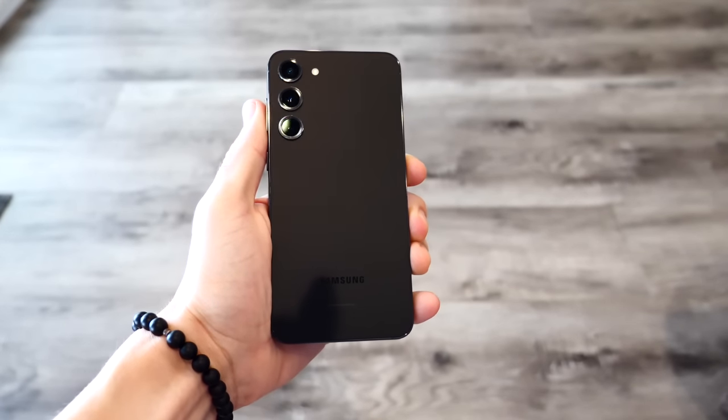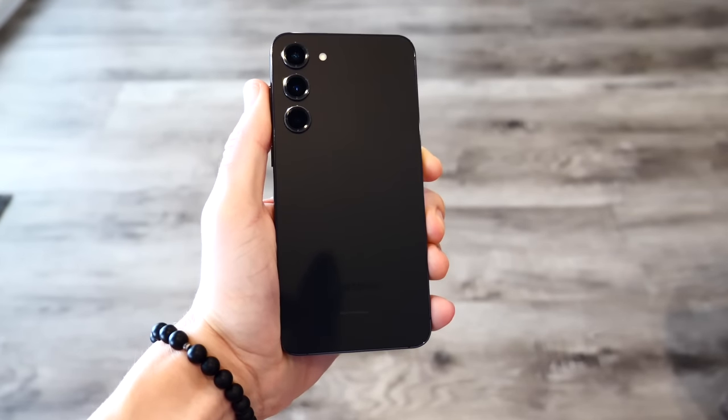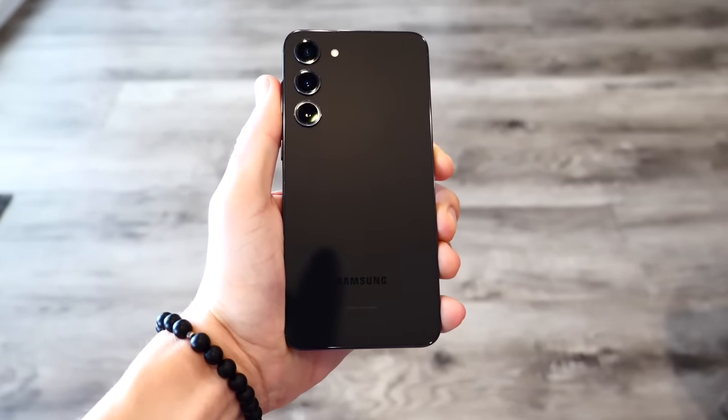I've had the Samsung Galaxy S23 Plus for around four months, and in this episode we're going to talk about if you should still purchase this device.